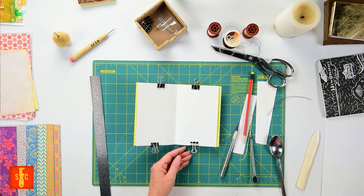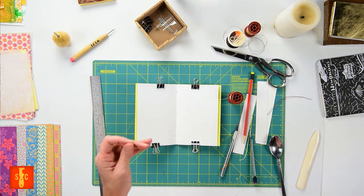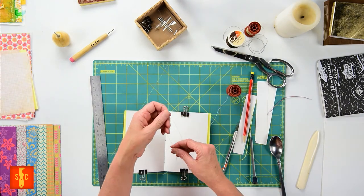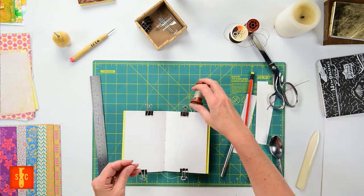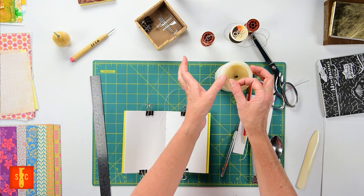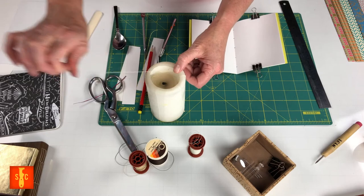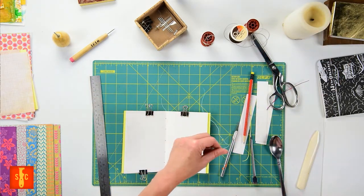Now we're going to sew these pages together. I like to use a heavier weight thread — here I have some upholstery thread. We're going to cut it to about two and a half times the length of your book as a single thread. We're going to wax it next. I've got a candle here and I'm just going to run that along the top — I'm holding my thread against the wax, putting my thumb on top and then just pulling through with my finger like so. This helps you sew, it's going to keep your stitches nice and tight and your knots firm. Two or three times is plenty — you'll start to feel it get a little stickiness on your fingers.